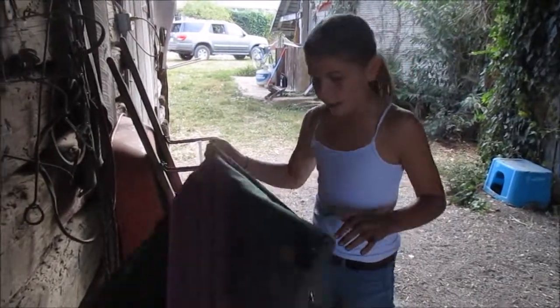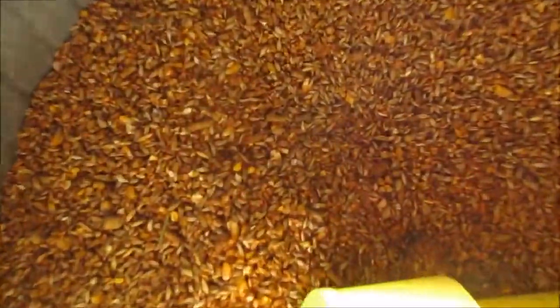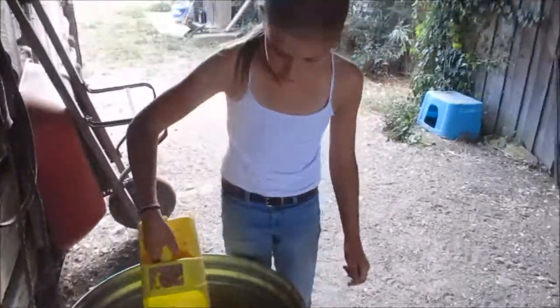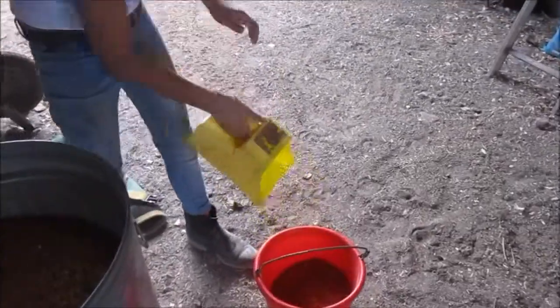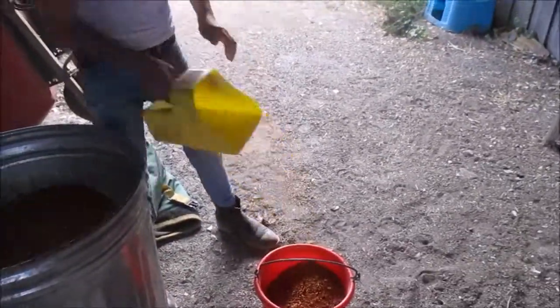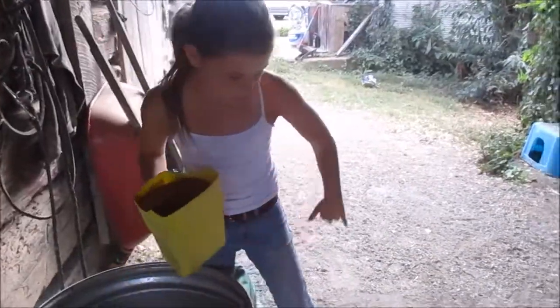So now I'm going to feed the bigger calf. For this I'll use a bucket and a scoop. I give him two full scoops in the bucket and one full scoop in the other one.